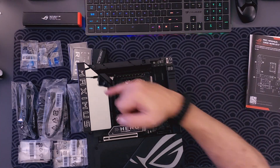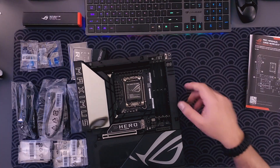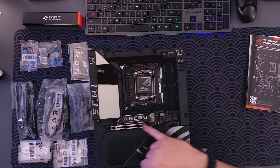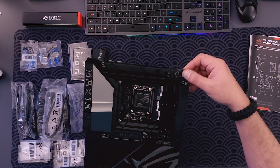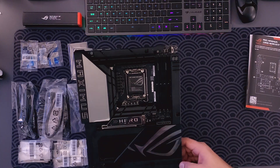We've got a nice screen, metal plates, four RAM slots, and obviously the BTF power connector for your GPU, along with all these switches, dials, and buttons that come with it.